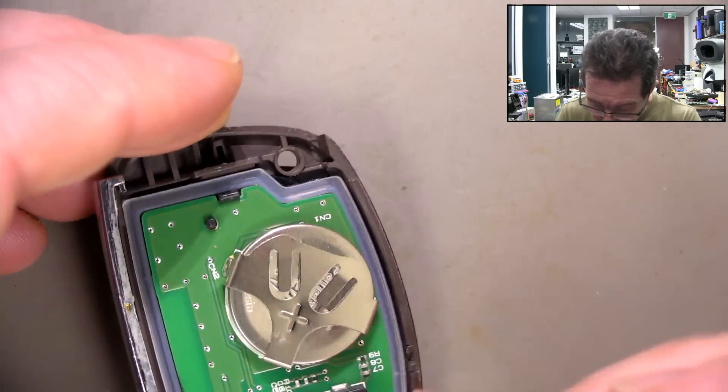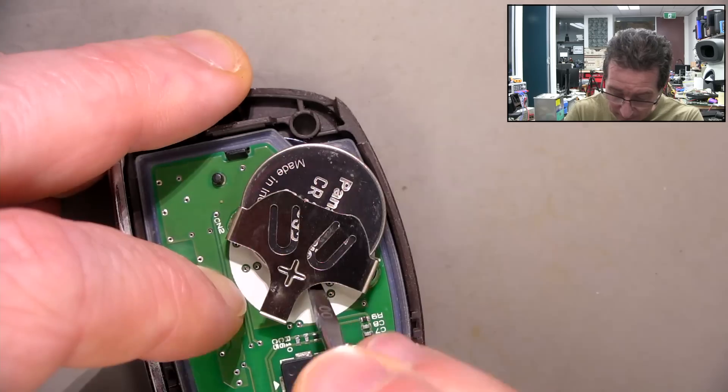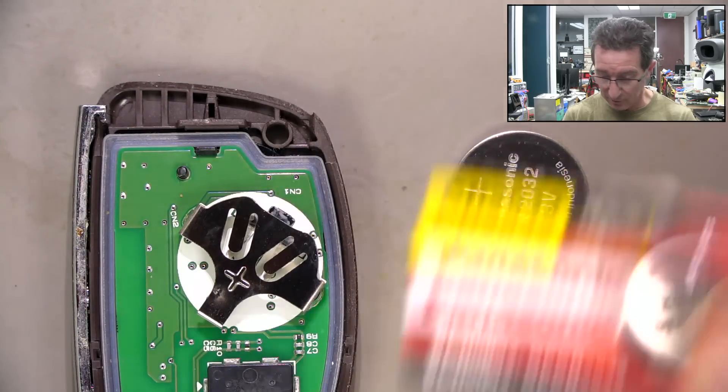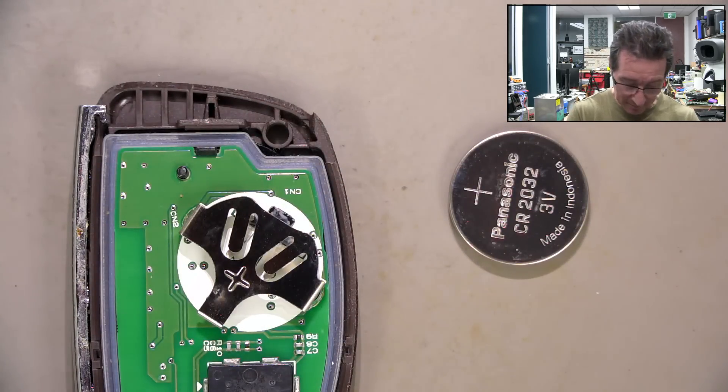We'll give it a little push. There we go. CR2032 - yep. Alright, so we get a fresh one here. Matching Panasonic - I assume it's genuine. I don't know, are they fake? I'm sure there are fake Panasonic ones, right? Because Panasonic are like one of the big names in batteries, especially rechargeables - which this one is not.